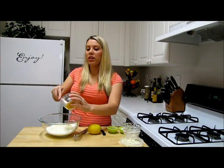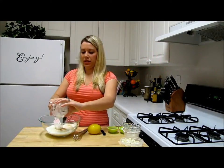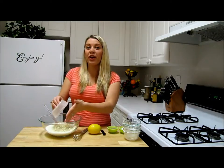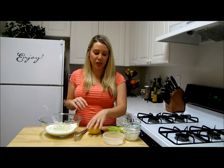Then I'm going to put in one clove of garlic that I have already chopped. That goes in. Then I'm going to add in the blue cheese crumbles — I have about four ounces of blue cheese crumbles. You can buy a big nice wedge and break it up if you want to.